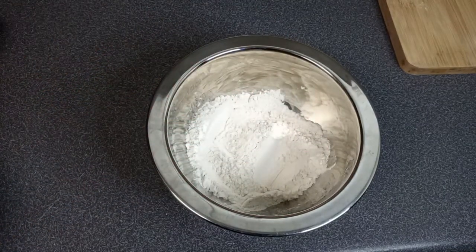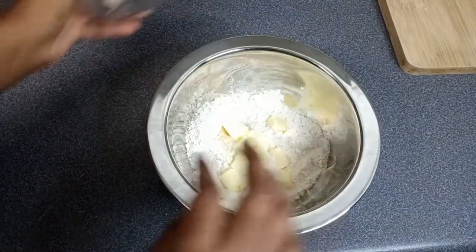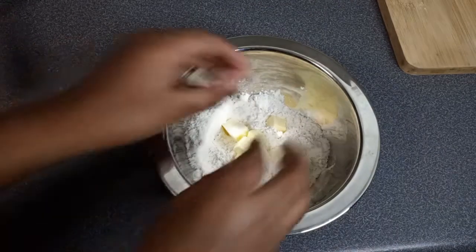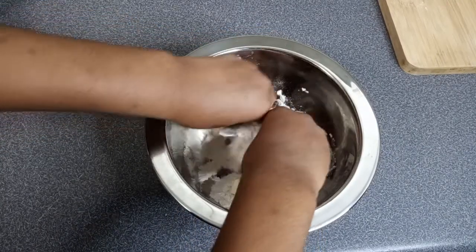The key to this recipe is leaving your butter in the fridge until you need it. Don't take it out of the fridge. We need cold butter for this recipe to keep the biscuits nice, flaky, and flavorful. So keep your butter in the fridge.